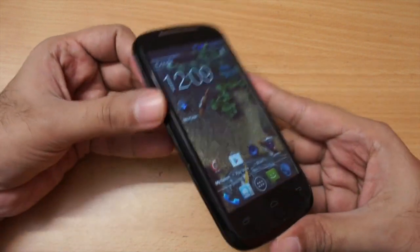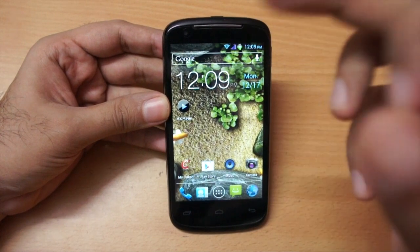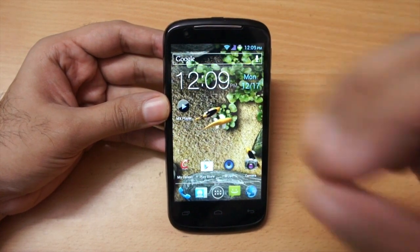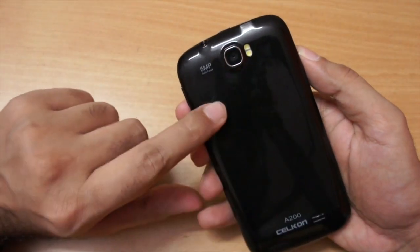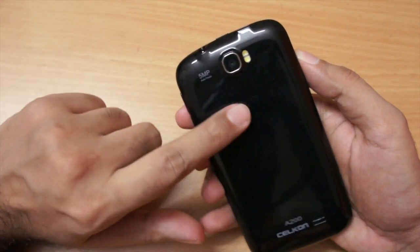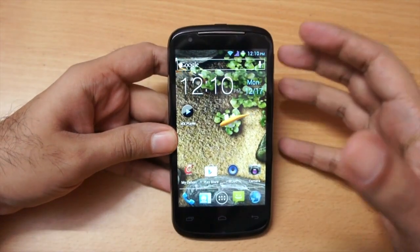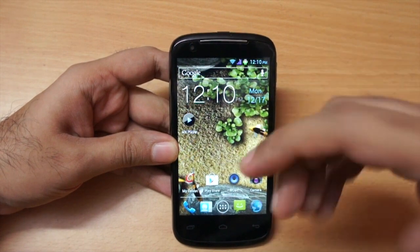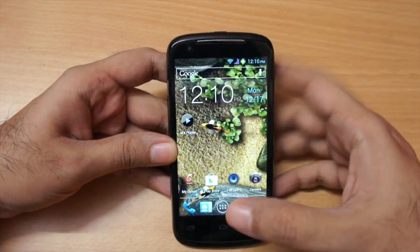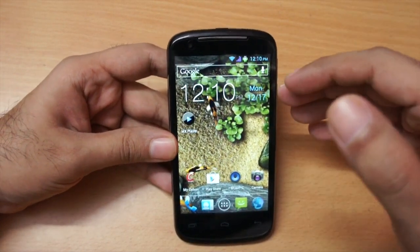It sports a 4.3-inch screen and the screen quality is pretty decent for the budget. It also has a front-facing camera — I tested it with Skype and was able to make video calls. The rear-facing camera is a 5-megapixel shooter with dual LED flash, and it has a full sensor suite: proximity sensor, ambient light sensor, and even a compass.